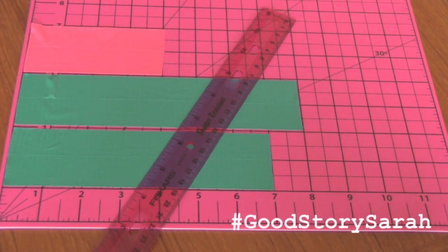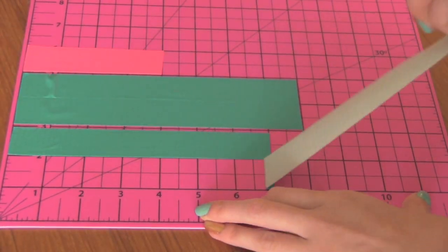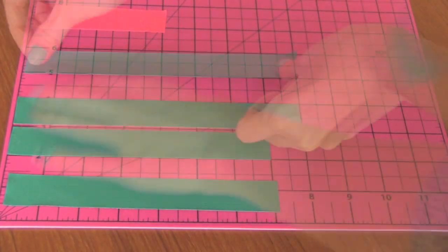I realize there's a lot of pink going on here, but look, it made purple. I just moved these strips apart a little bit so you can see what's going on for the next step.